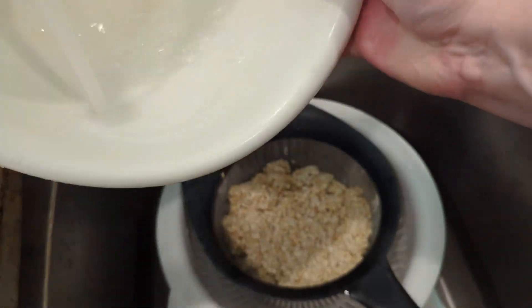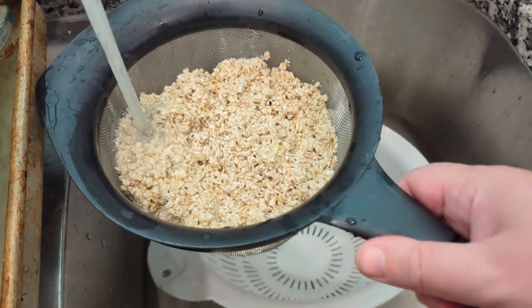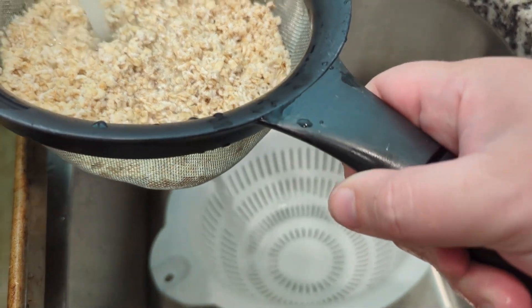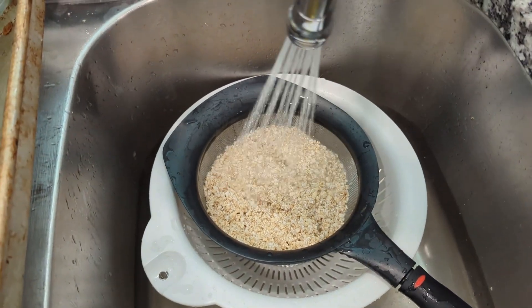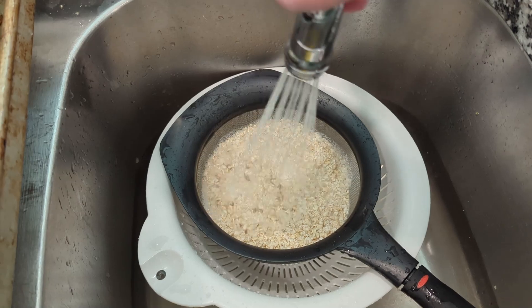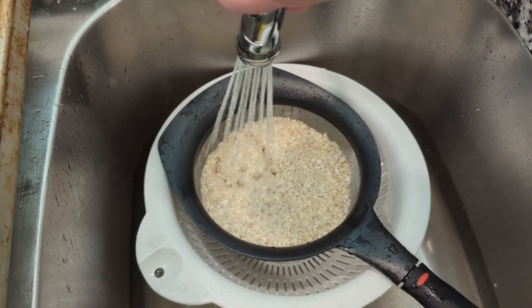This took me maybe a minute in total. I went ahead and rinsed out my bowl on top of those too, just to make sure I wasn't being too wasteful with the water. You could also probably collect the water and use it in the garden — that would probably be an even better idea, but on this day I did not do that. I did not have time.